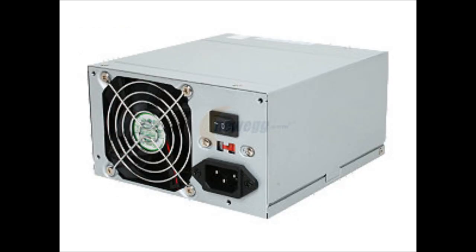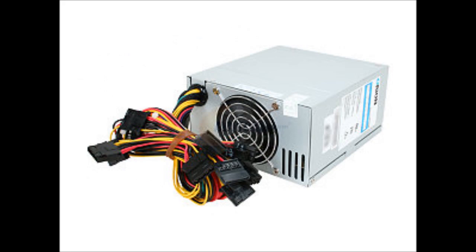Lastly, the final component for this PC build is the power supply. This is a 585W ATX 12V power supply, which is a great power supply for this build.